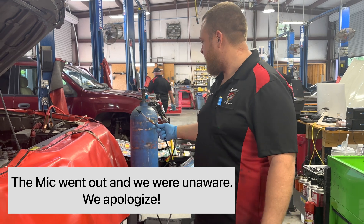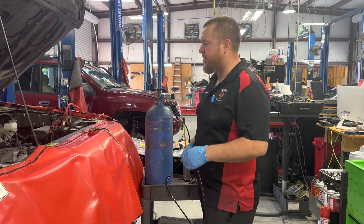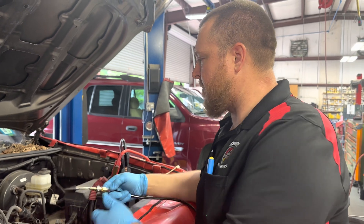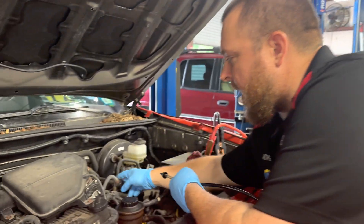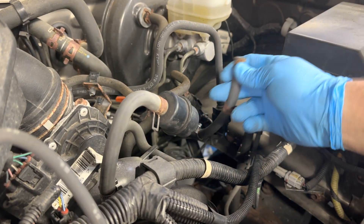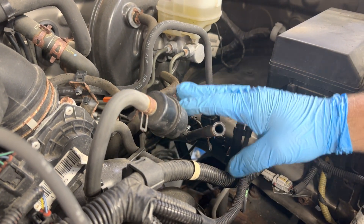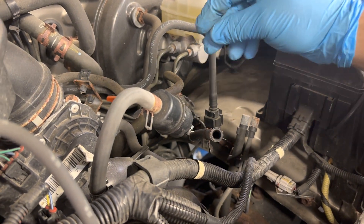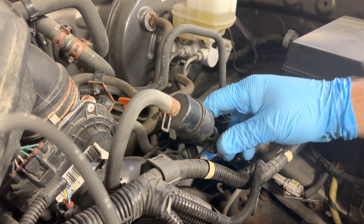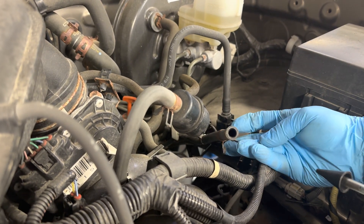We've got our Bullseye leak detection system here and we're going to show you how to set this up for testing an EVAP system. First and foremost is where you're accessing the EVAP system. Most vehicles, it's easy to gain access to the purge valve, so I like doing it at the backside of the purge valve — that's a direct shot to the canister, the tank, and everything back to the rear of the vehicle. Some vehicles will have a service port where you can screw the fitting on, and the Bullseye system does come with an attachment for that. On this particular vehicle, we do not have a service port, but we do have the hose we can get to.